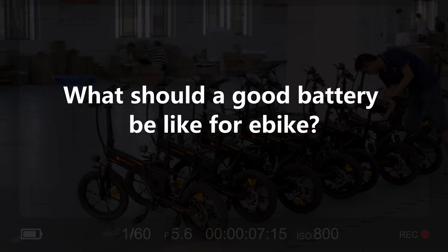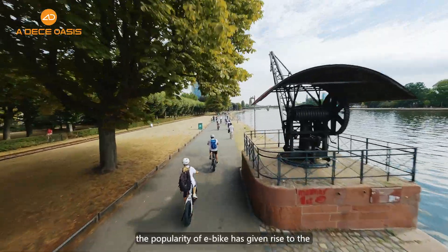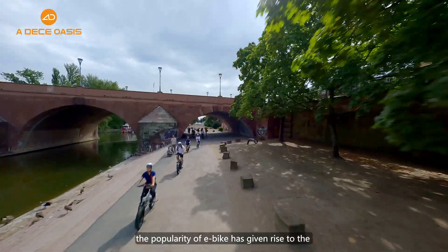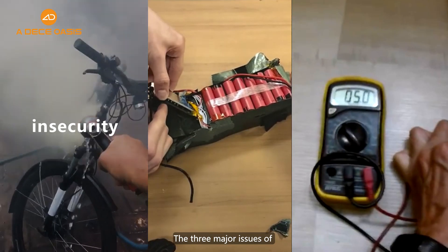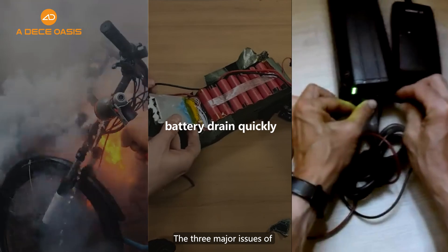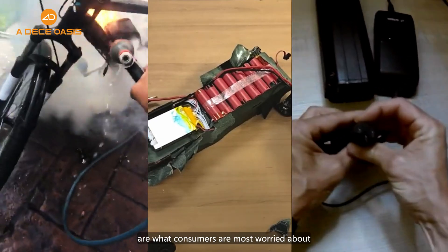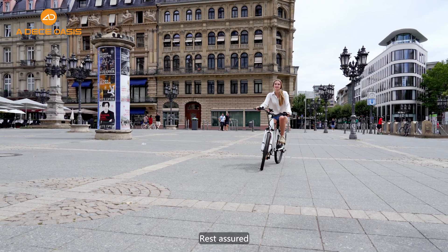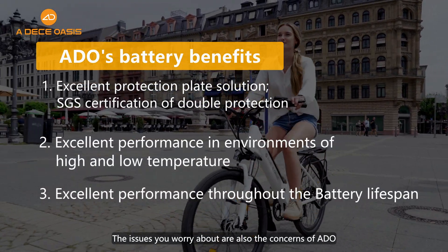What should a good battery be like for an e-bike? In recent years, the popularity of e-bikes has given rise to frequent battery safety accidents. The three major issues of insecurity, battery drain, and short lifespan are what consumers are most worried about. Rest assured — the issues you worry about are also the concerns of ADO.